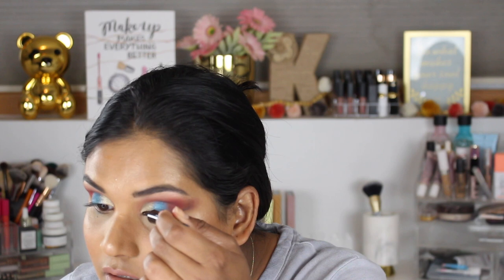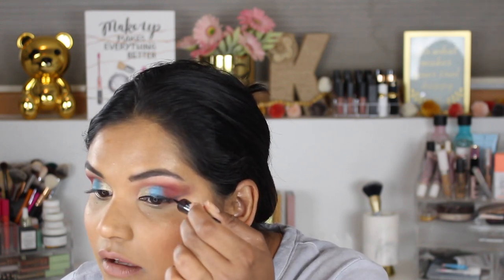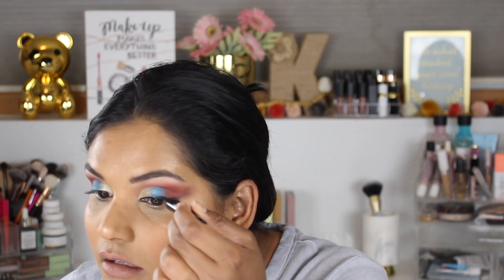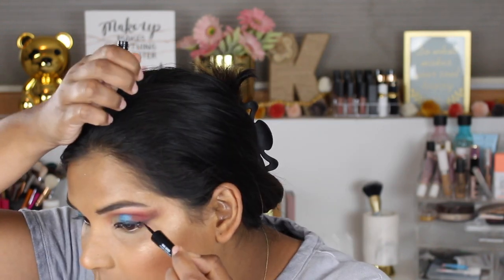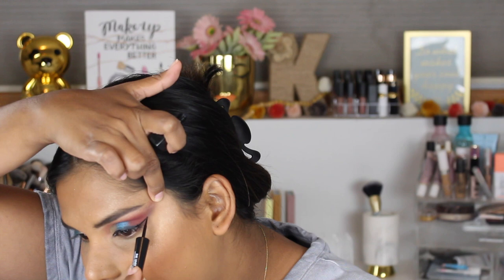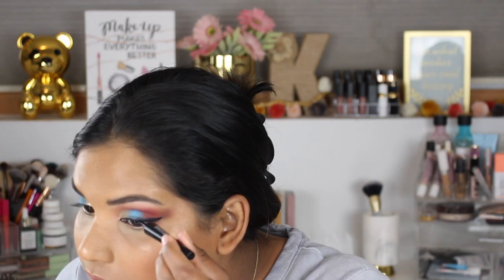I'm gonna use my ink liner from Makeup Forever — it's my go-to. I should just film this part too so you guys can see. I've done my eyeliner on camera plenty of times, but why not do it again. I like to use a felt-tip brush or something like this where I can just paint it on. I've been trying to do more dramatic wings for YouTube, just for fun.